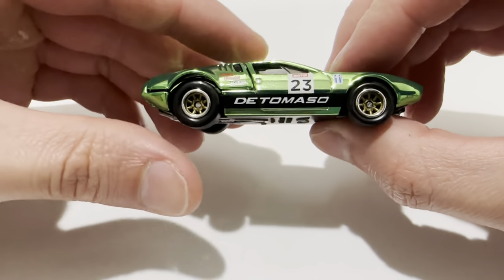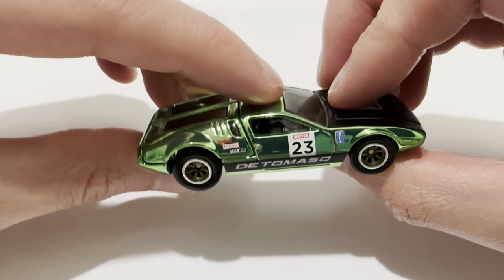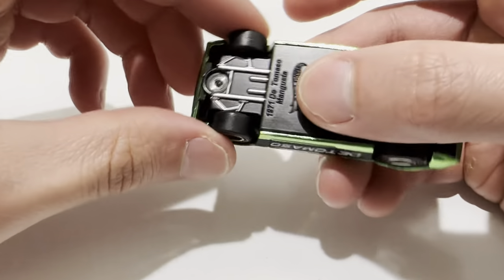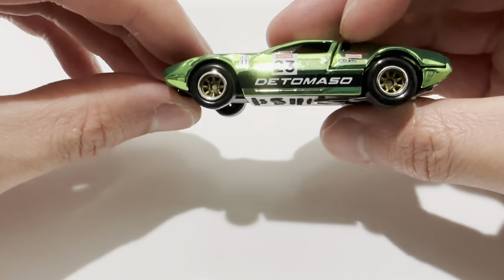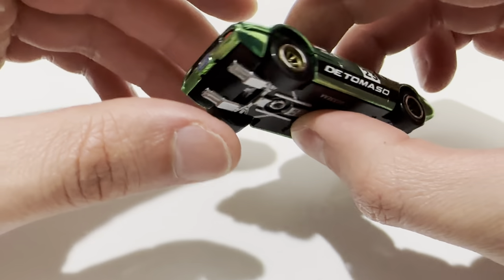So let's check out the car. It's awesome — metal body, metal base, the base is detailed and painted in black. Pretty awesome. It's got the real riders, the rubber tires, gold rims — very nice.